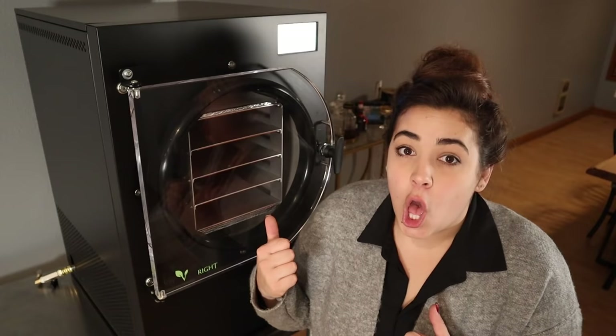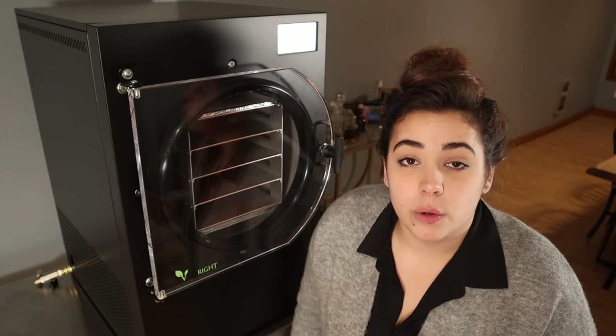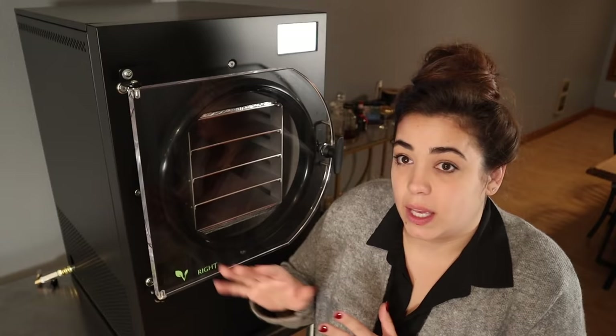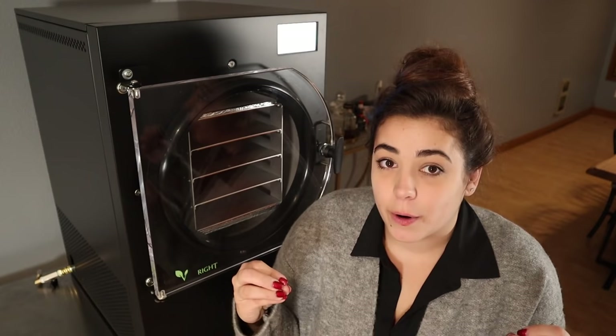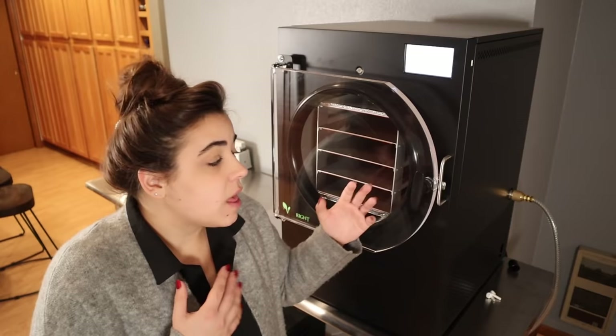It's super simple — I have a Harvest Right medium-sized freeze dryer and it actually walks you through the steps step by step. I was pretty intimidated when I first got this thing but do it once or twice and you'll have it down no problem. The first thing you want to do is check the valve and make sure it's closed — the machine works under pressure. Next, check the pump to make sure the oil level is between the max and the minimum. The machine actually walks you through step by step so you're not going to forget anything.